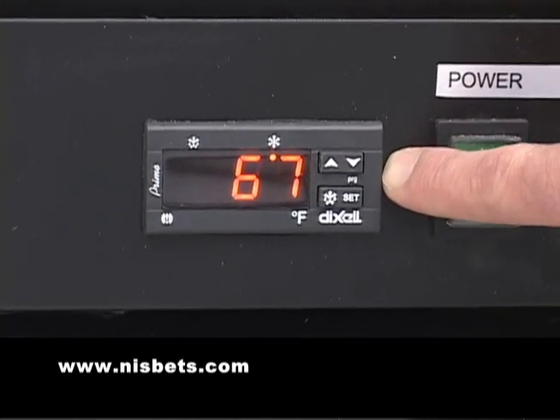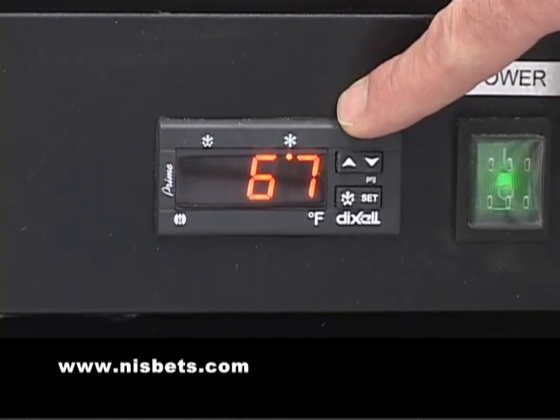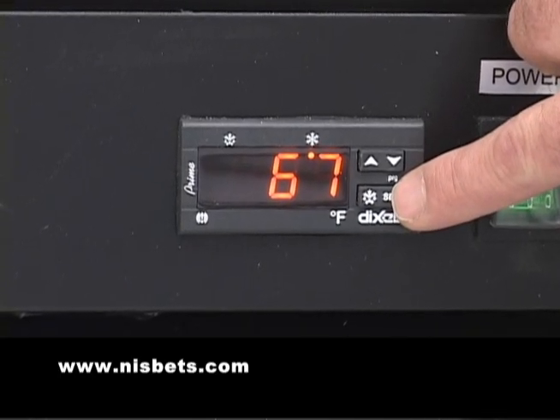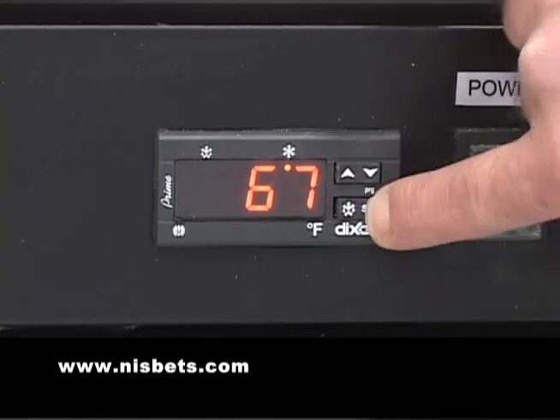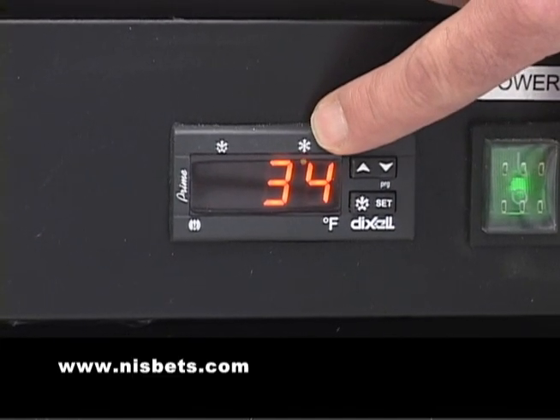We had just turned it on and it's at 67 degrees. To change your temperature, you want to hit and hold the set button for at least 2 seconds, or until you see the light blink under the snowflake.